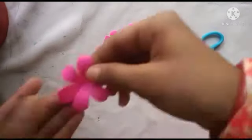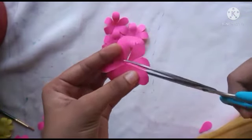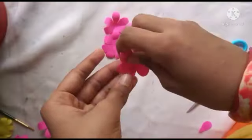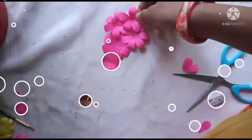Here we go. This is the first step. In this step we will make two elements.